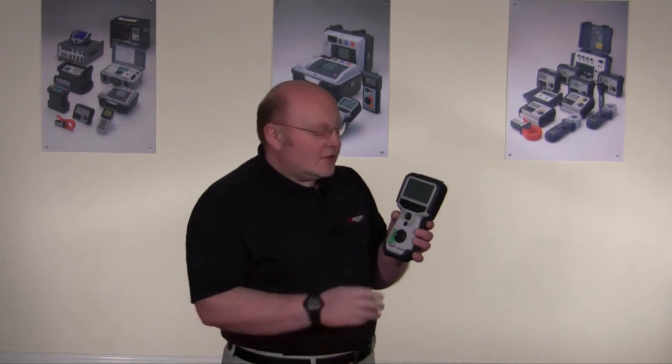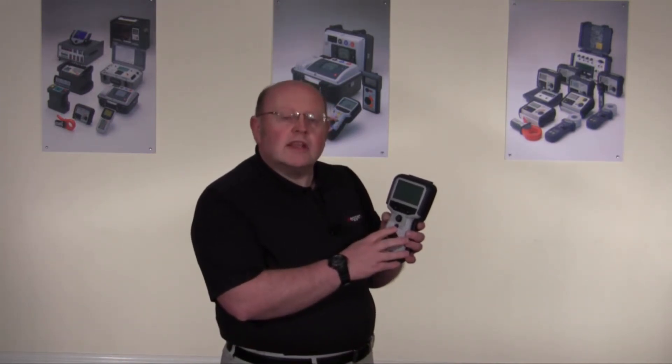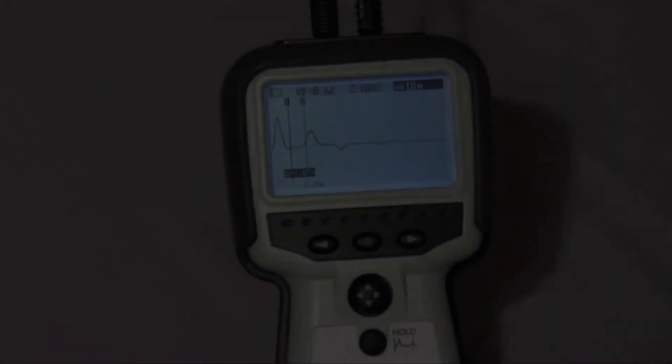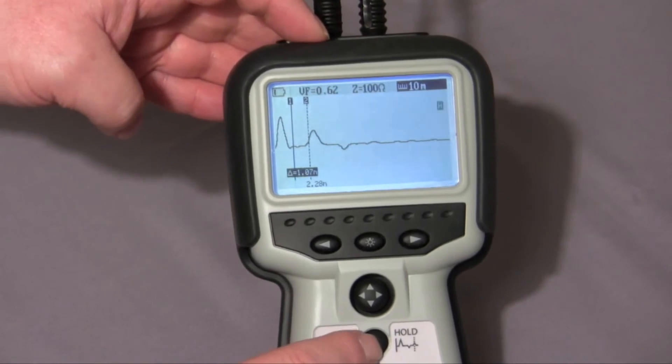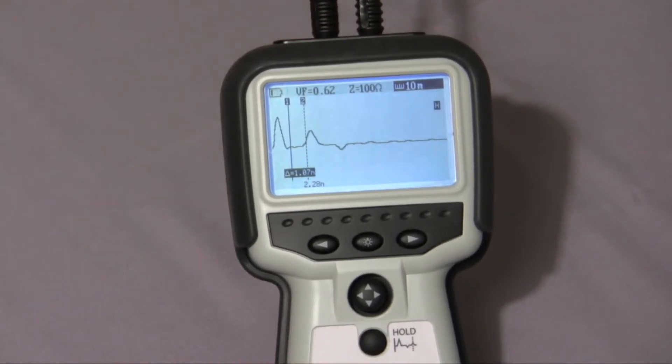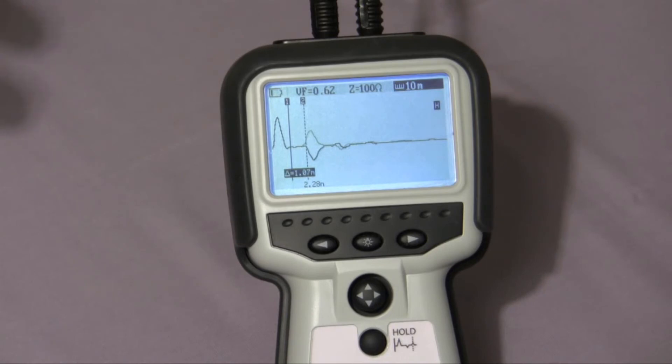I'd like to give you a glimpse of the hold feature, which you'll find quite useful with this product. Here we can see the open circuit at 2.28 meters. I can use the hold feature in this case. So if we now create a short, you can see the difference between the lighter gray trace — which is the held trace — and the live overlay, which gives us a pinpointing position to adjust our cursor on the display and find the fault.